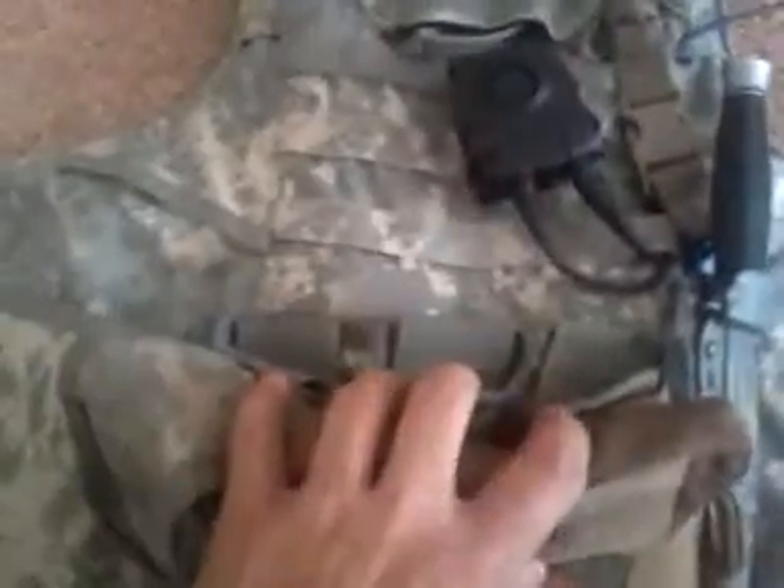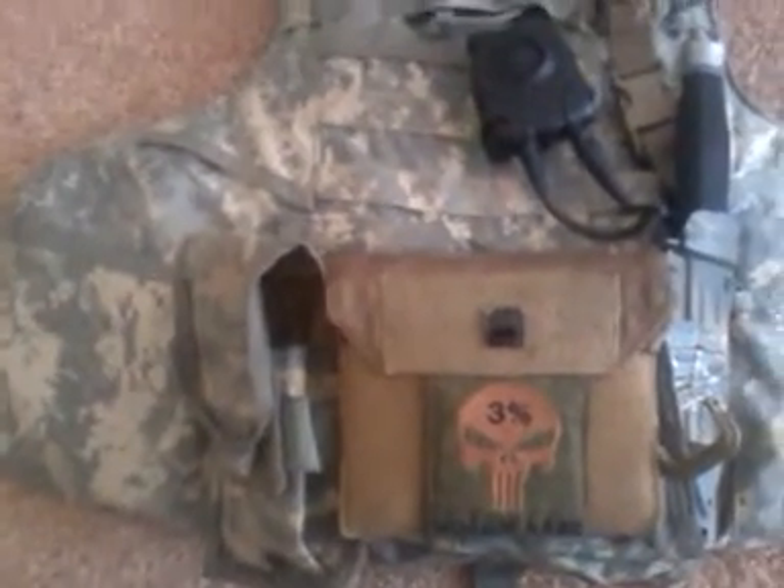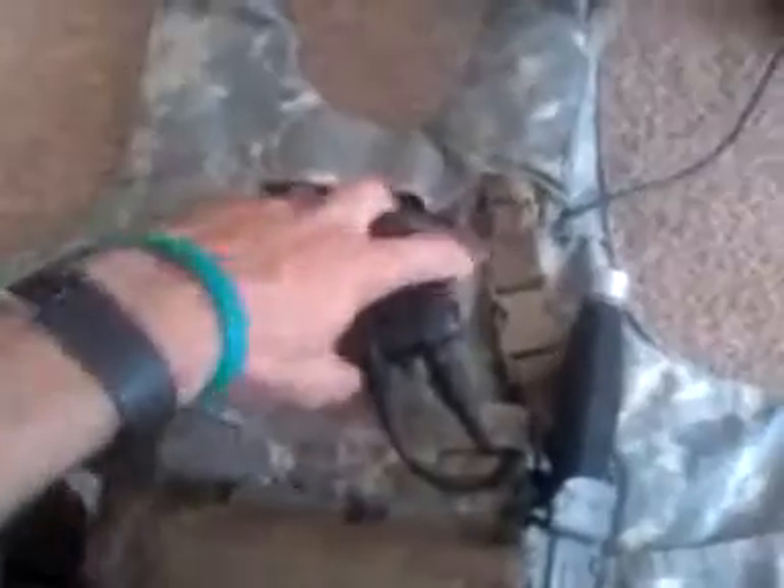Then I've got an admin pouch, a three-mag shingle, and a Grimlock right here that I use for my gloves. I've also got a SOG Dagger — I love this knife, nothing bad to say about it. Keeping it right here gives me really easy access; it's not on my belt behind me or on a thigh. I keep everything pretty plain across the front except for push-to-talk for my radio and my sling.